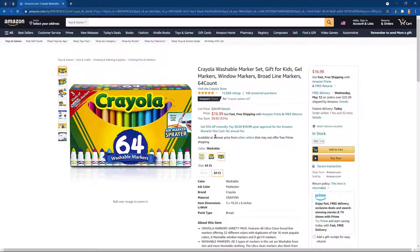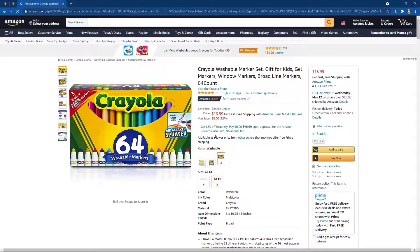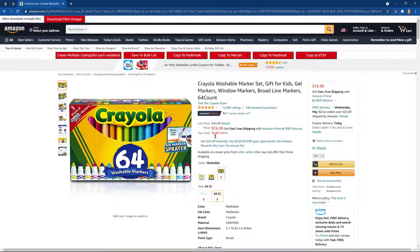We're going to show you a new feature that ZDrop has to copy the title, price, description, and tags.